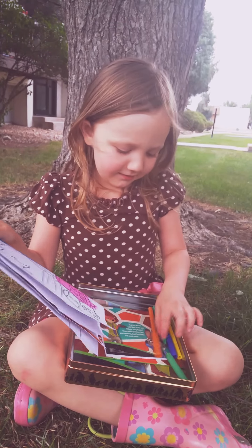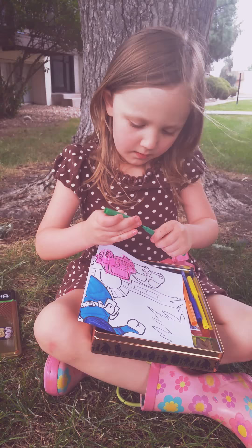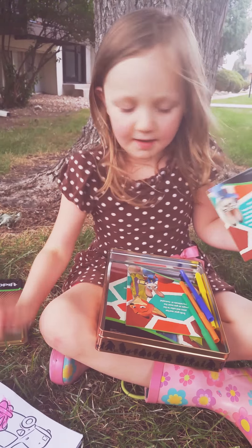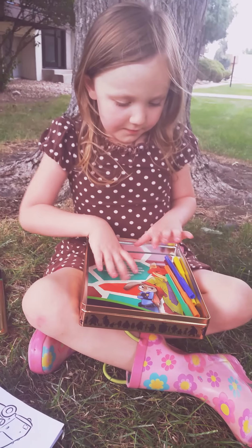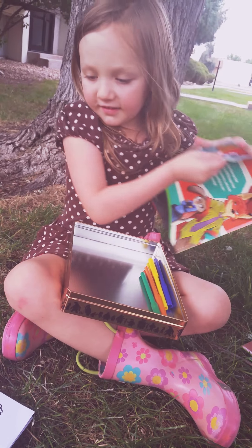Oh my goodness! The green cap popped off. So is this a Disney Zootopia coloring kit? Yeah! And they have some of these. And it comes with lovely stickers.